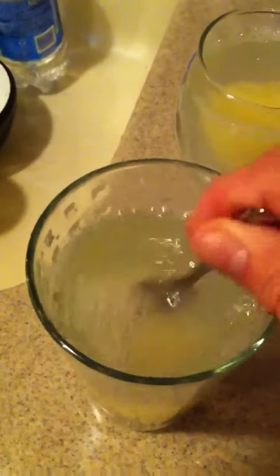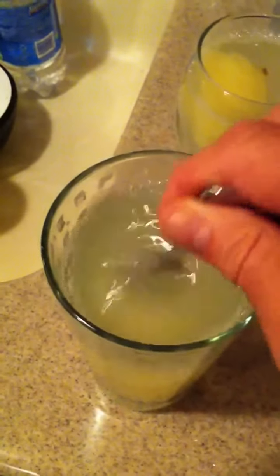Mix it up a little bit, and let it dissolve, and that's it.